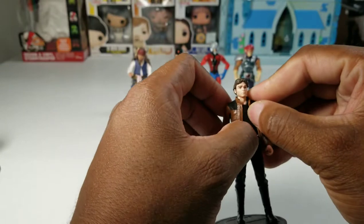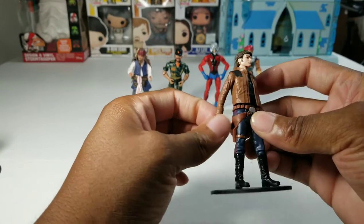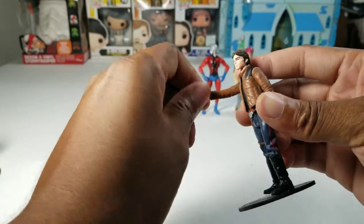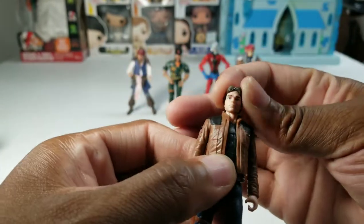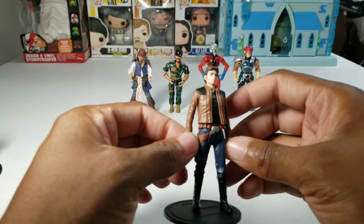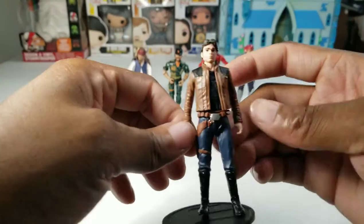Number 11, we have Han Solo — not the Harrison Ford Han Solo, but Alden Ehrenreich as Han Solo from his own movie, Solo: A Star Wars Story. This is a Force Link 2.0 figure so he can talk if you have the Force Link technology. This guy definitely has swivel wrists, extra points of articulation. It looks like the actor. I don't think the actor looks like Han Solo or Harrison Ford, but this guy looks like Han Solo, rocking the jacket and the pants and the boots.